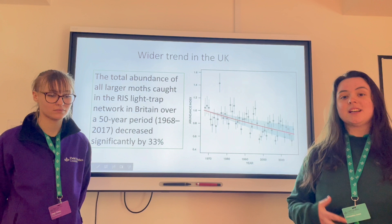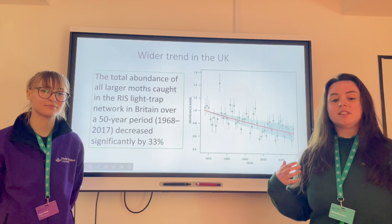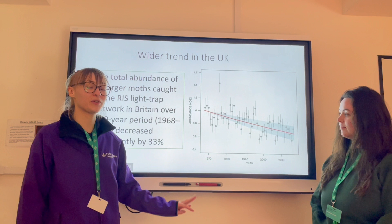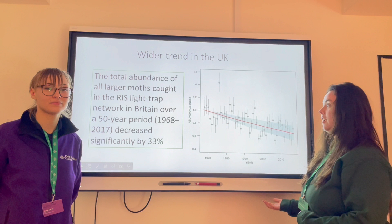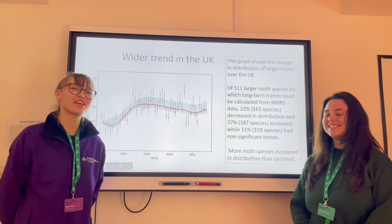Now that we've had the chance to understand how to identify moths and record them, we can see what some of our data might show us. The Rothamsted Insect Survey and the State of Moths Report 2021 shows us that the abundance of moths has been declining steadily since the 1970s. Over the 50-year period there's been a significant loss of 33 percent — a third of the abundance we would have seen in the 1970s. There is no one clear reason for this decline; however, some factors are land use change, light pollution, chemical pollution and habitat destruction.